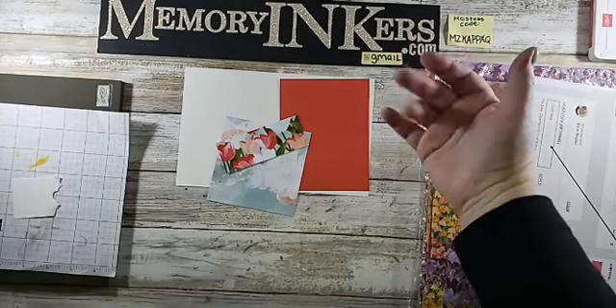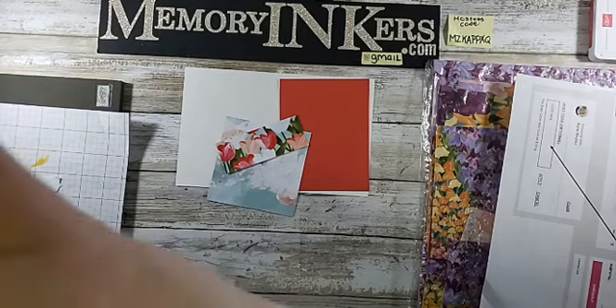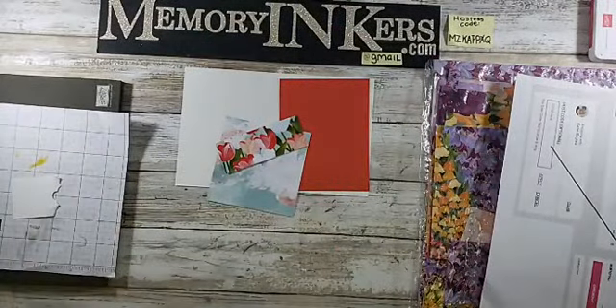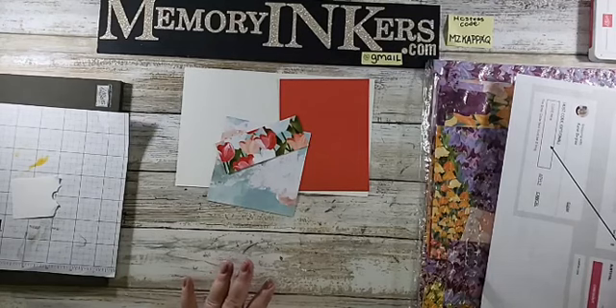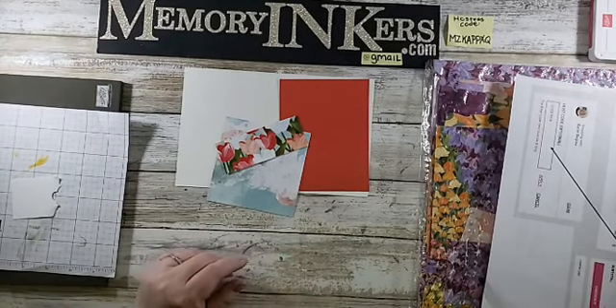Hey everybody, it's me Carrie, your Stampin' Up demonstrator from Farmington Hills, Michigan. I'm setting up my page — you gotta wait for me to do that so I can see you as you pop on. It's been a crazy week for me. I'm starting my live video for my Facebook page.